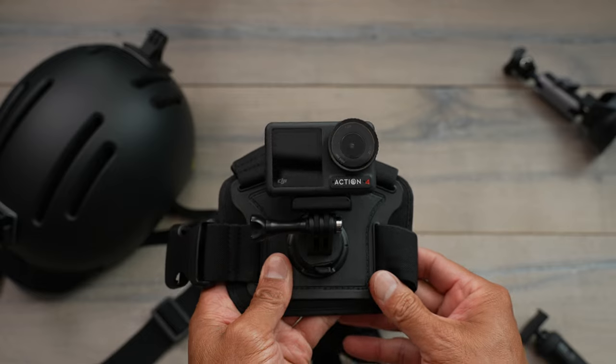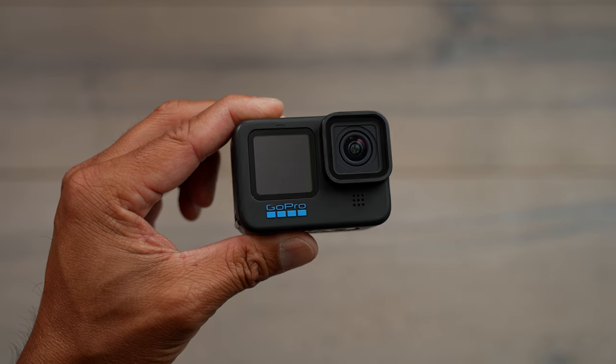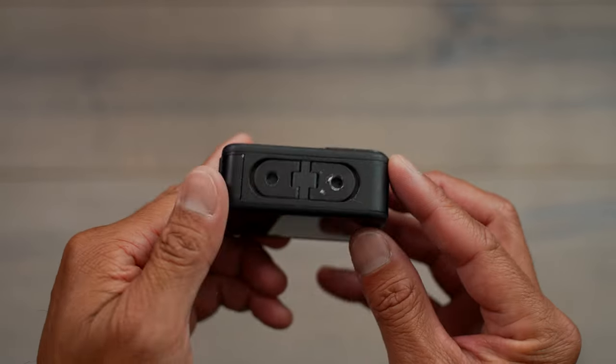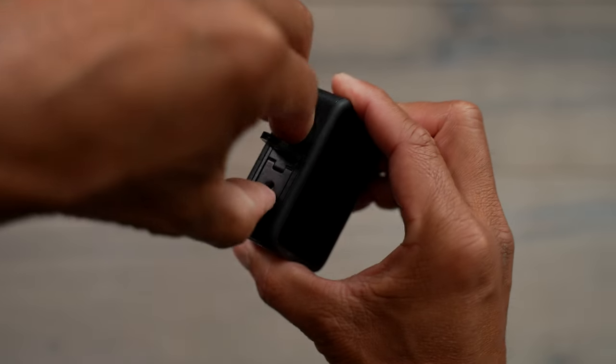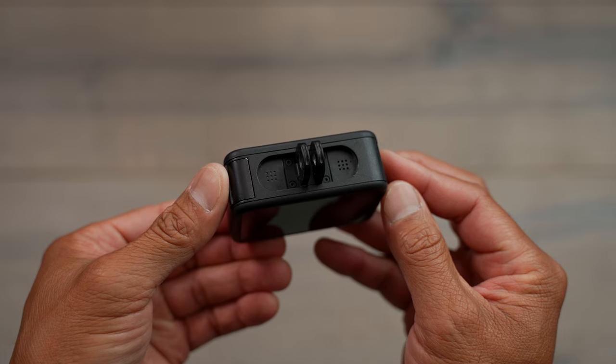So if you're doing a lot of different activities and you want to move your camera around, the magnetic system works really well. Now when comparing that to GoPro — GoPro introduced these right here, which are basically the attachments, the two-prong feet at the very bottom of the GoPro.